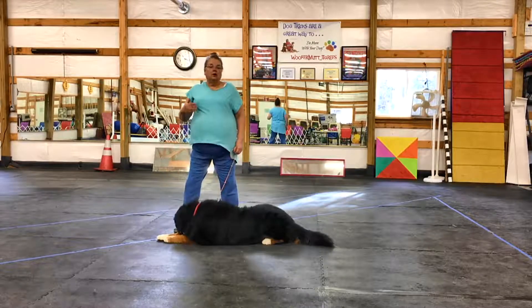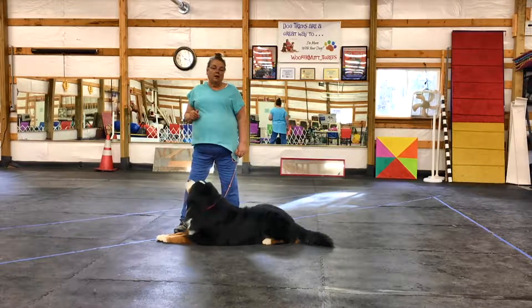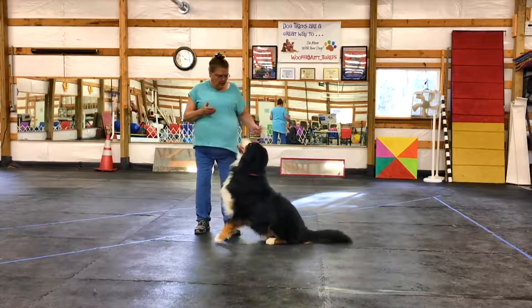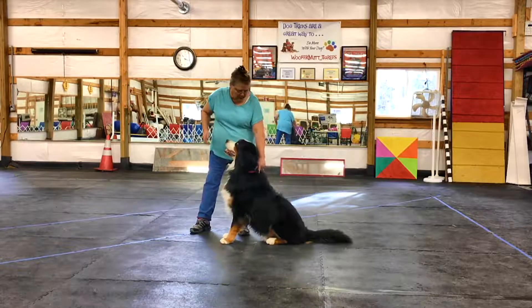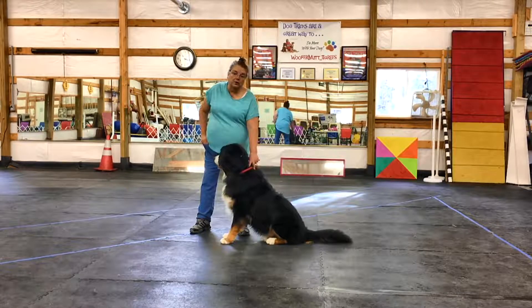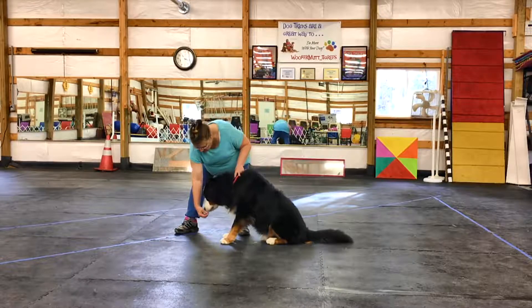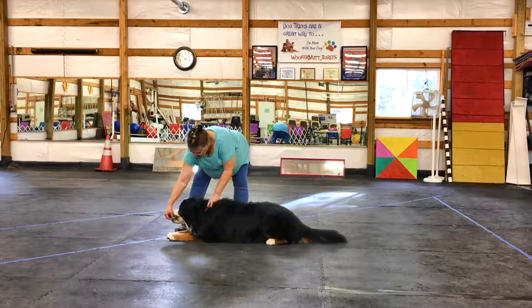Now you can help a little bit if they're not wanting to do this. Put your hand on their withers as you lure the dog down and gently give him a little pressure as he goes down.